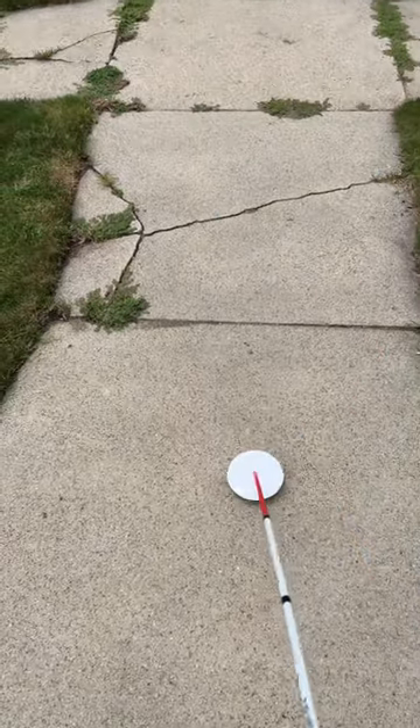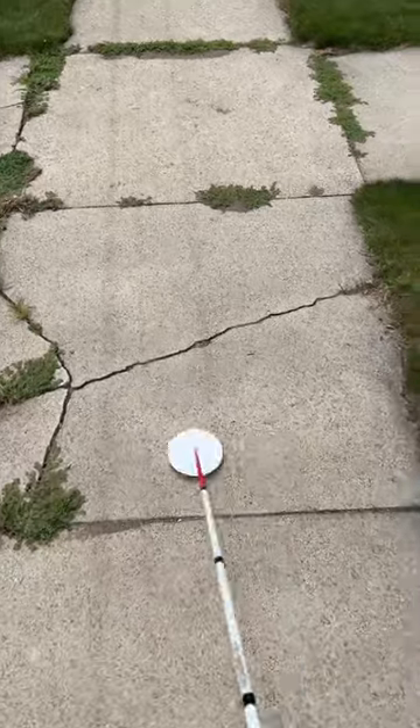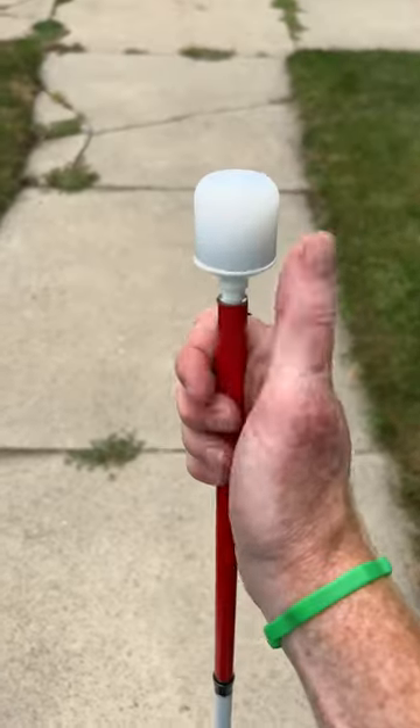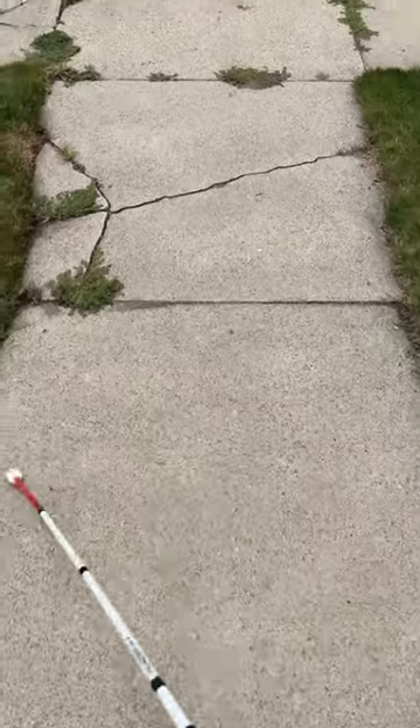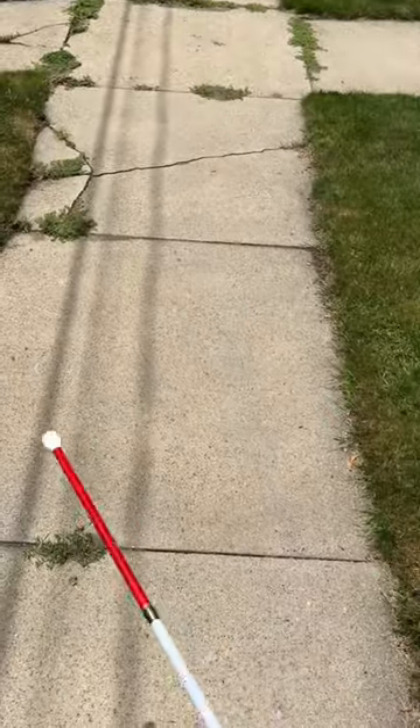Next here is the dakota disc cane tip. This one is a marshmallow roller cane tip. Here we have a marshmallow cane tip.